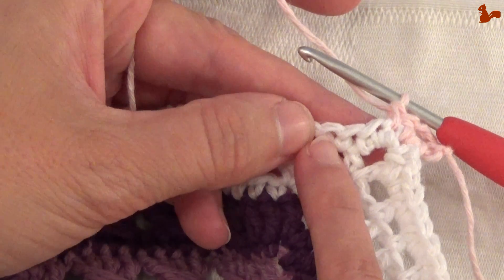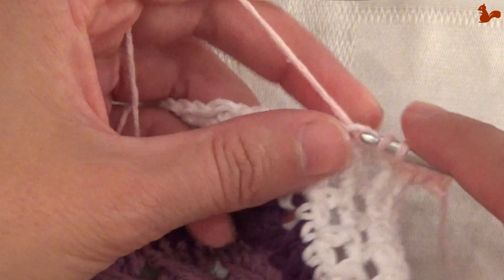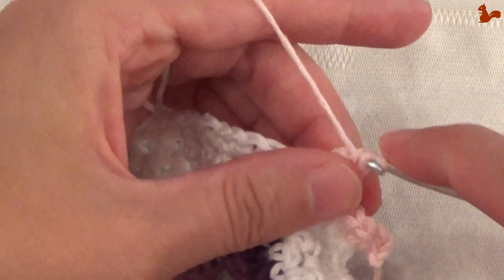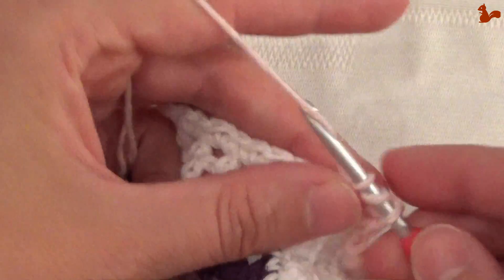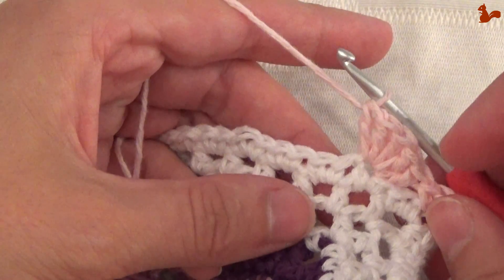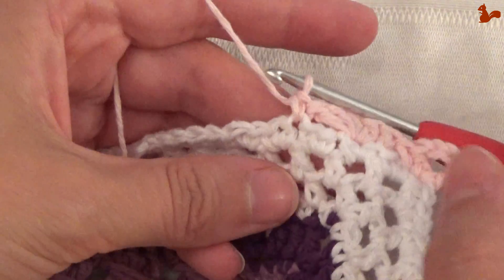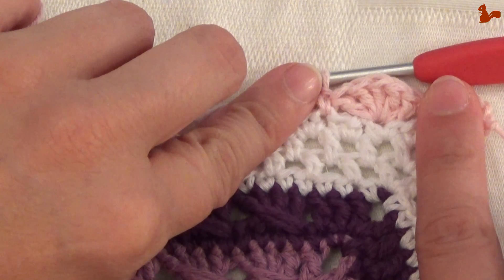These next 2 stitches — and this stitch is the one you're going to be working in. Skip 1, 2. And in this stitch you're going to be making 5 double crochets: 1, 2, 3, 4, 5 double crochets. Again skip 2 stitches — 1, 2 — and work a single crochet on the third. And that there is your repeat unit. You're going to repeat this until you get to the next corner.